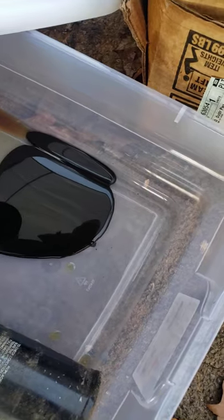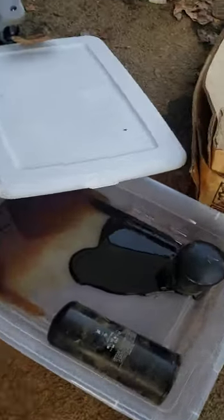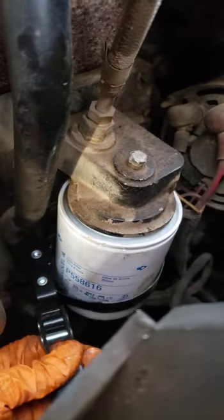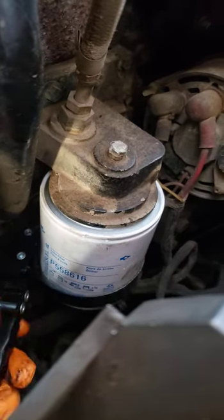Look at that — geez, that is terrible. That is absolutely awful. Like I said, I got this from my father. He even mentioned that he didn't know when the last time this had been changed, so there you go.